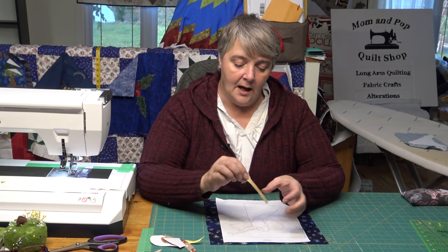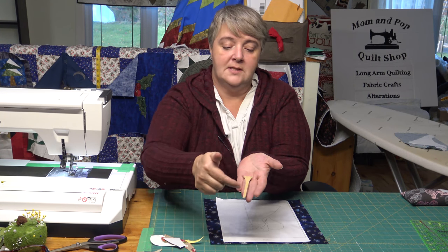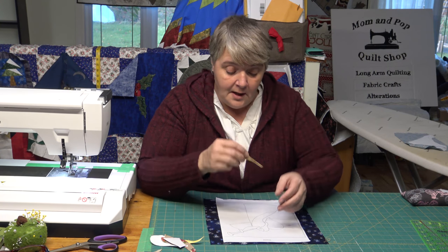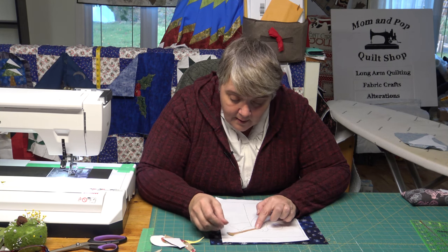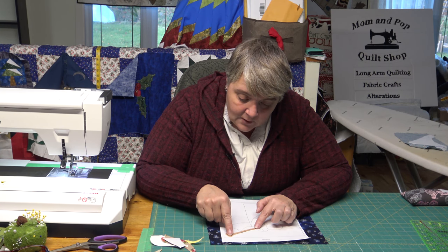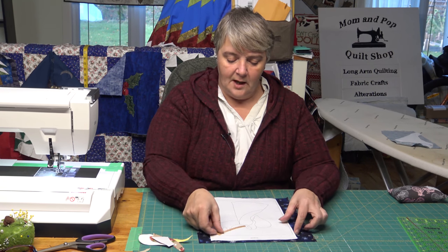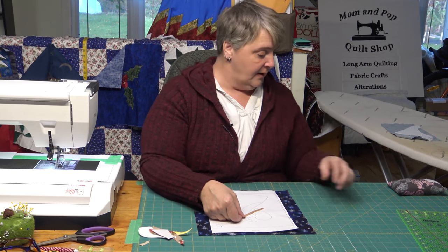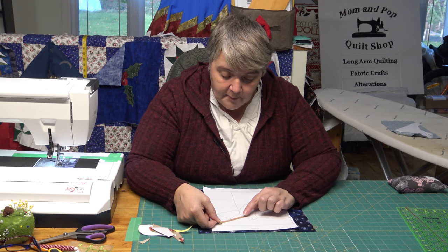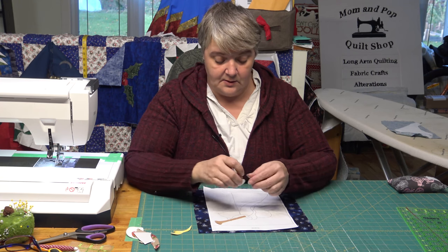I just chose a nice little shiny fabric for the horn, traced out the little horn shape, tacked it down with heat-and-bond, and put it on my little template. I know that's where I want it to be because I don't want her body going off the block. This is going to help give you proper placement for the center of your block.